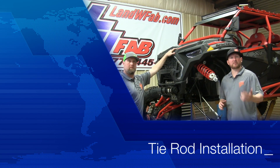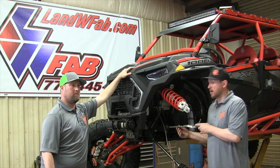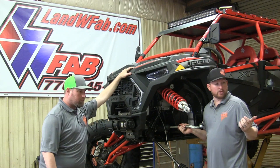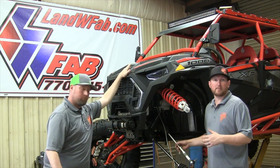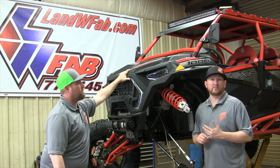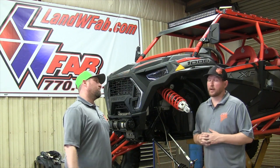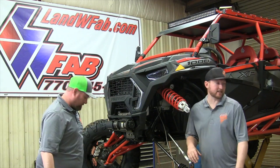Levi Carter with L&W Fabrication is going to show you how to change out the tire rod. He's gonna pull it off, remove the boot, install it onto the new tire rod, and put it back in. We'll be ready to assemble our front end and complete this install of upgraded ARs by L&W Fabrication, some tire rods, and also Keller Performance products. Alright Levi, we're ready for you to step in and take this thing over.